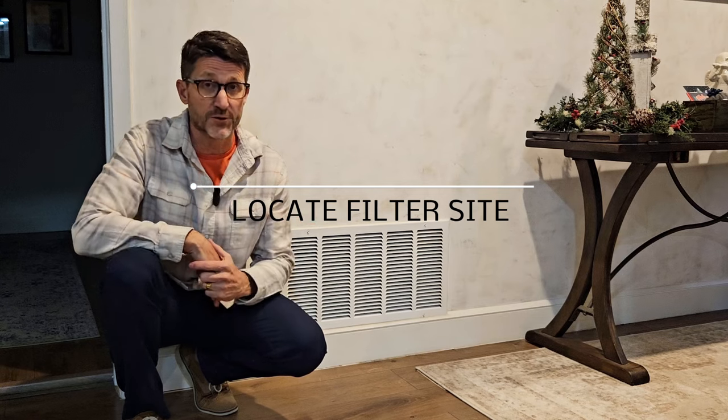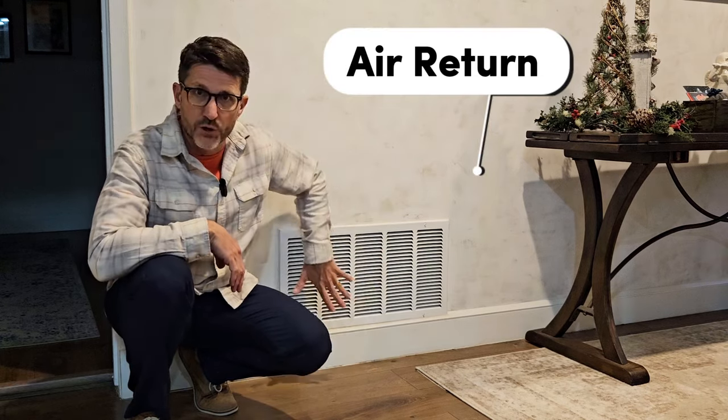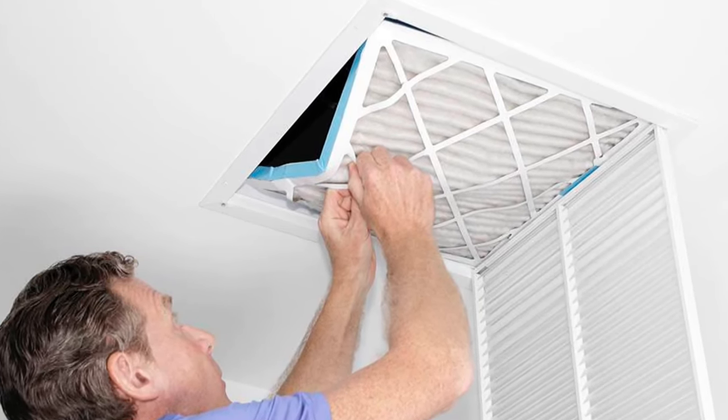The first step in changing your filter is locating where your filter is. A lot of them are located in the air return grill. This is an air return — often times it's at the bottom, you'll see a big grill like this. Sometimes they're in the ceiling, like in a hallway or in a utility room, and some of them will have a hinged grill that you can move with a few little tabs.